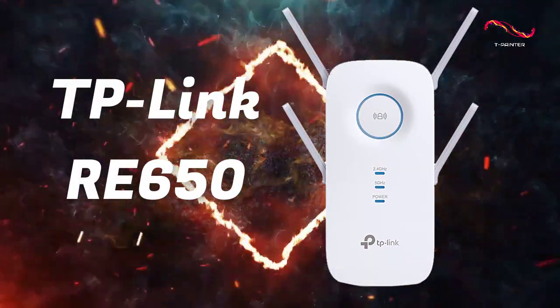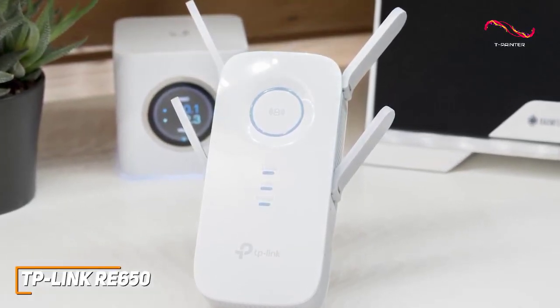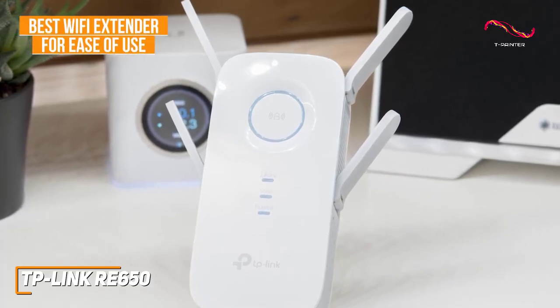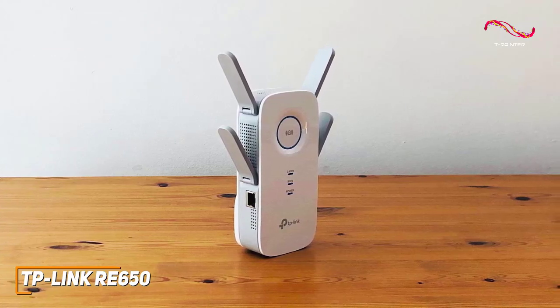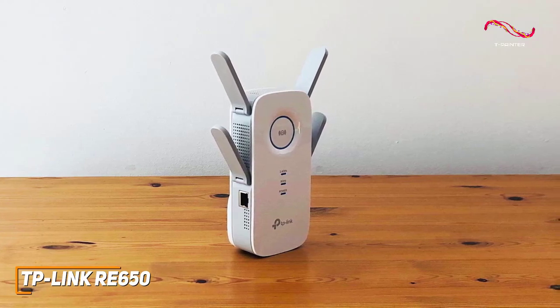The TP-Link RE650 is a great all-around Wi-Fi extender, great for beginners, and is my choice as the best Wi-Fi extender for ease of use in 2023. It's an impressive Wi-Fi extender that offers enough power to boost your network signal in faraway rooms and deliver noticeably faster speeds.